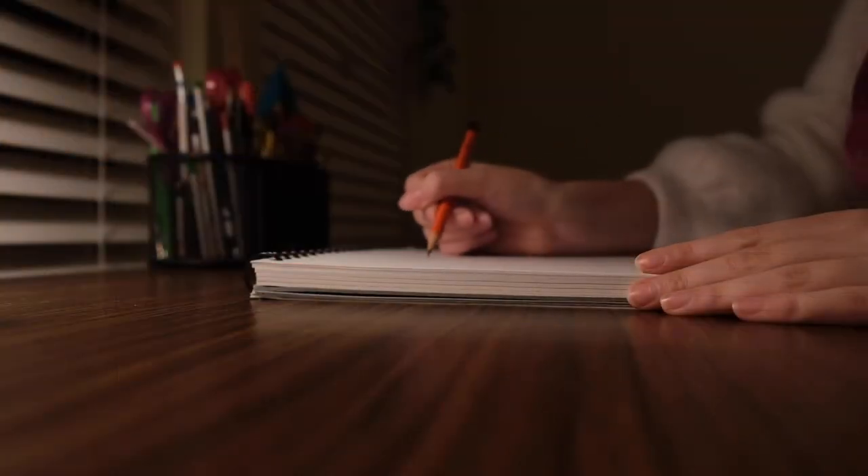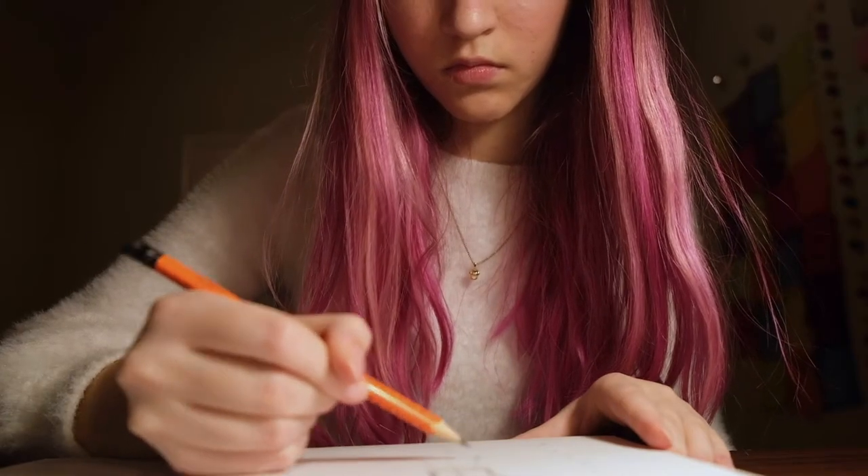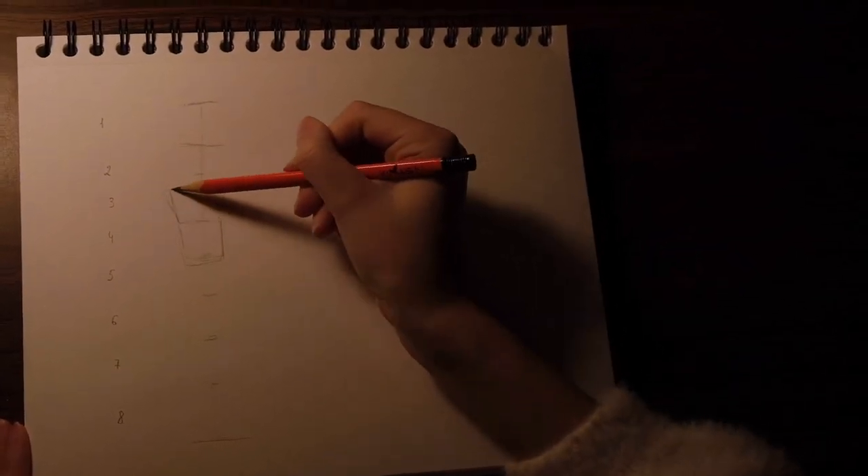Let's get started. First of all you need to find a good sheet of paper, a pencil and an eraser. You might need a ruler to equally place 8 heads one on top of each other. Then we always want to start drawing the torso. The torso dictates the whole position of the body. Draw the torso like it's one big part.